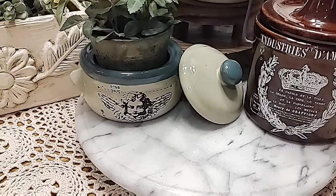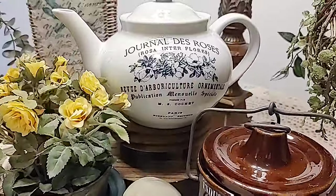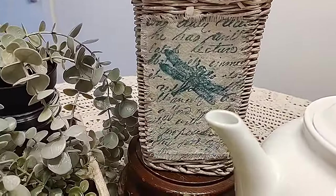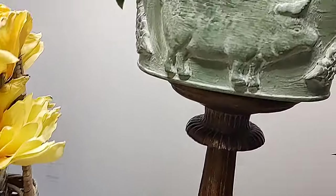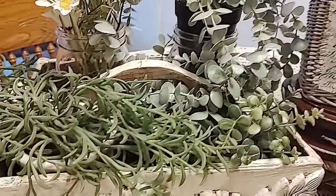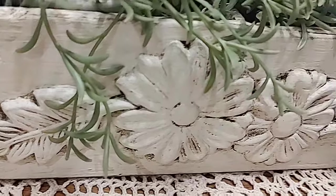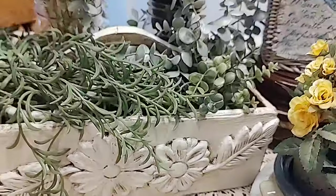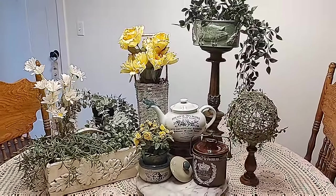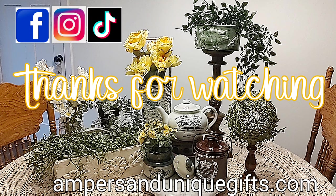And here are the finished products! See, there's the little bean pot with a cute little transfer. Let me know which one was your favorite. Do you have items in your decor or thrifted items that could use a little drab-to-fab with IOD or other items? I really love how these all turned out. If you're not already a subscriber, I'd love it if you'd subscribe and hit that notification bell so you won't miss any future videos — thanks for watching!